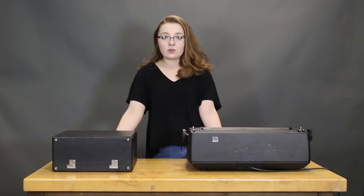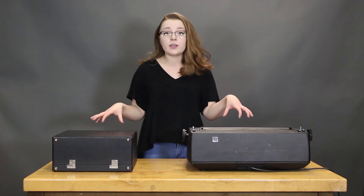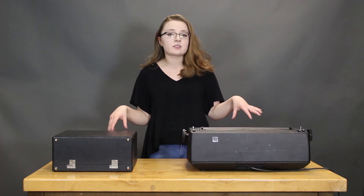Hey guys, it's Sarah from Just My Typewriter. I'm here today to do a little bit of a typing test between two brand new machines that I've just acquired in the past couple of weeks.